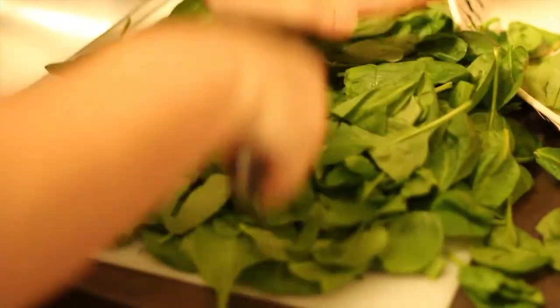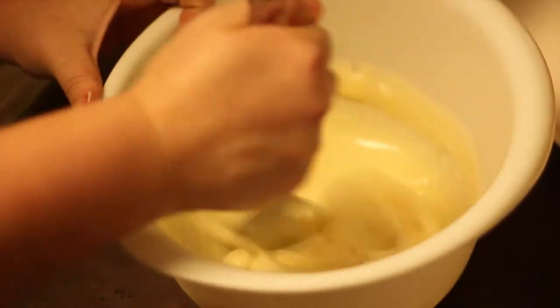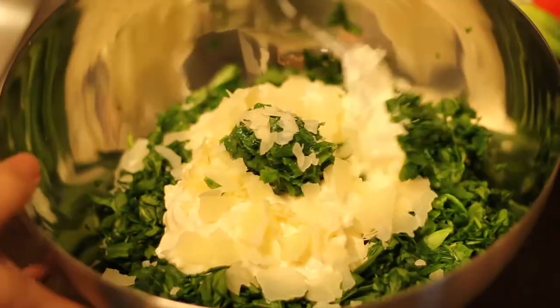First, finely chop your spinach and place it into a medium bowl. Then stir the yogurt and cream cheese together until smooth. Add that to your spinach, stir in your remaining ingredients, and blend thoroughly. Then serve. I can feel myself losing weight already.